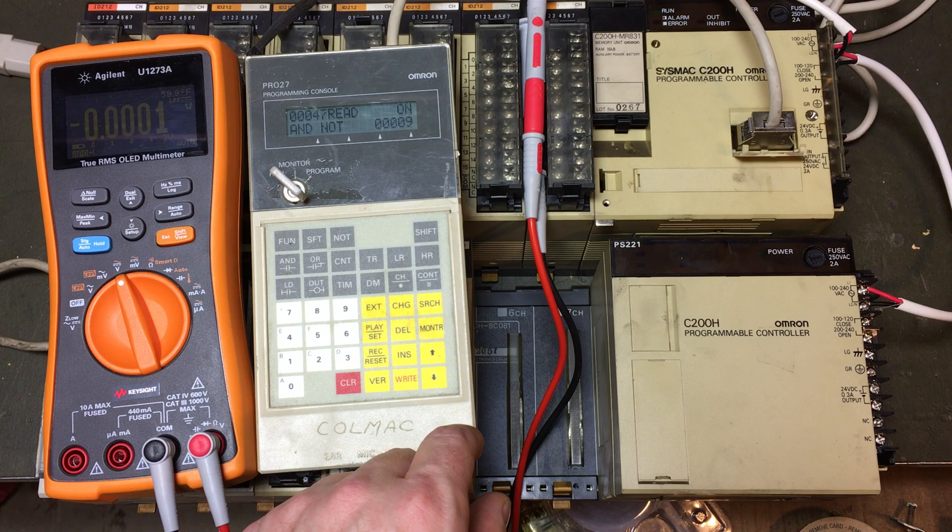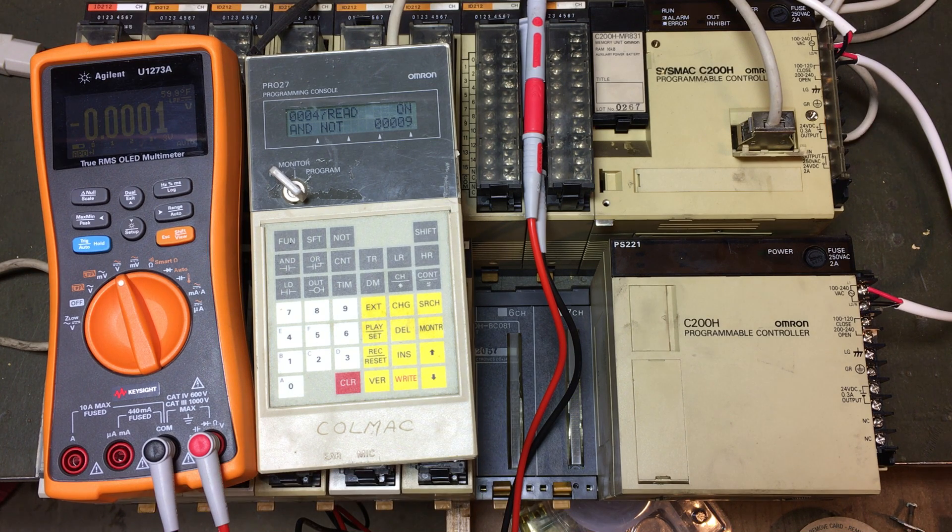I thought that was pretty cool that the memory held up on this unit from 1987. And I think the battery is original — hold on a minute.